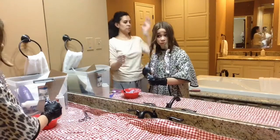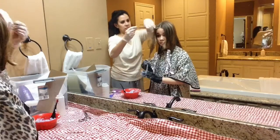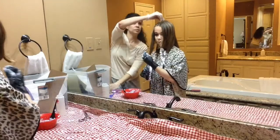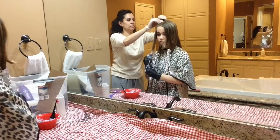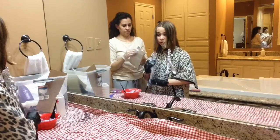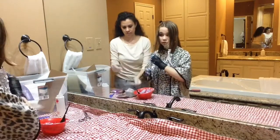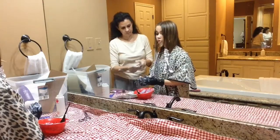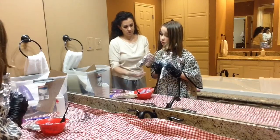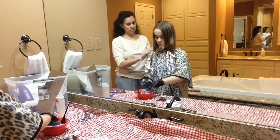For the tin foil: after applying the bleach to a section, take the tin foil and wrap it around — you can fold it or scrunch it however you want. I had my mom do that part while I kept applying the bleach, so it would be a quicker process and everything would process at the same time, so one side wouldn't end up blonder than the other.